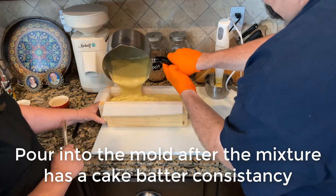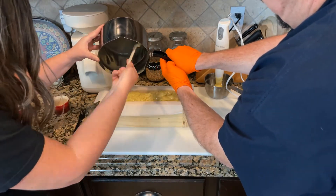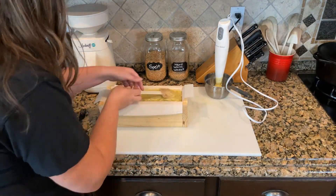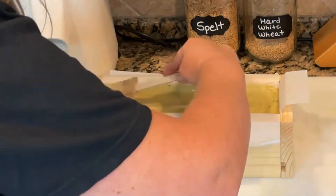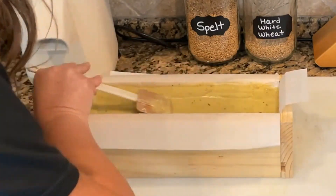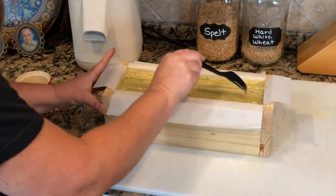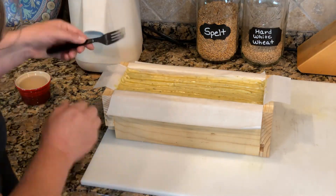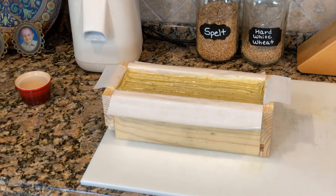Once combined, things are going to start moving faster and you're ready to pour your soap into the soap mold. Don't leave any behind — use a scraper to get all the soap out of the pan and into your mold. Take the scraper to smooth out the top of the mold, taking extra time to press as much as you can into the corners to get rid of any voids. Once the top is smoothed out you can stop there, or get creative — I like to gently drag a fork across the top of the soap to create a fun edge.